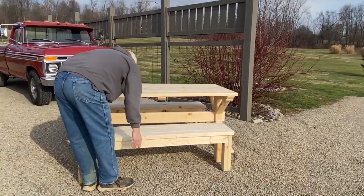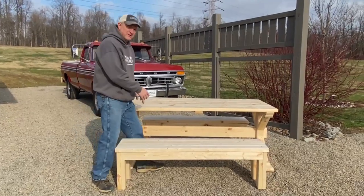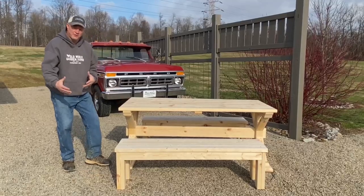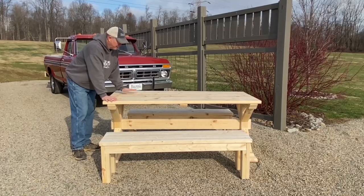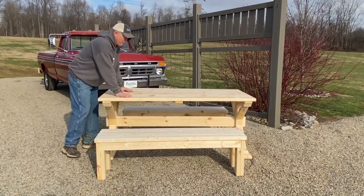One of my pet peeves of picnic tables — I'm kind of a big guy at 6'4", I have trouble sometimes getting over those boards. You don't have to worry about that with this. It almost looks like an outdoor dining table as a picnic table. It's the latest DIY project on the blog; I think this one will be a big hit in the summertime. It really looks nice outside, and you could drill a hole in it for an umbrella if you want.